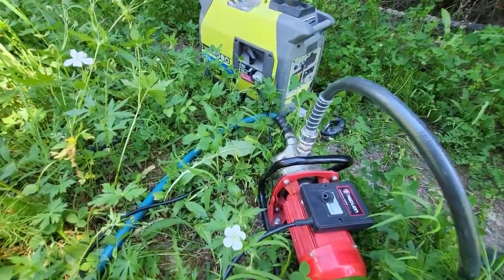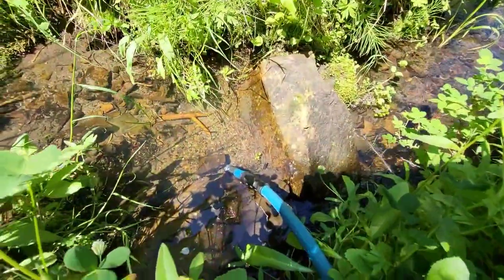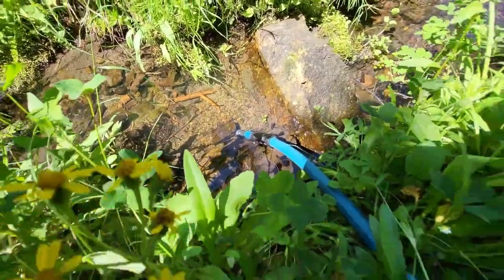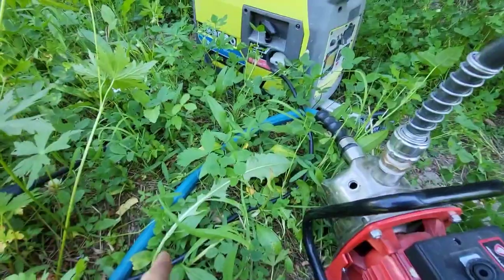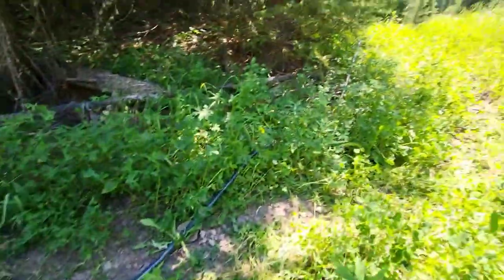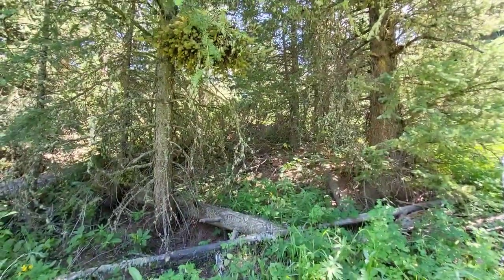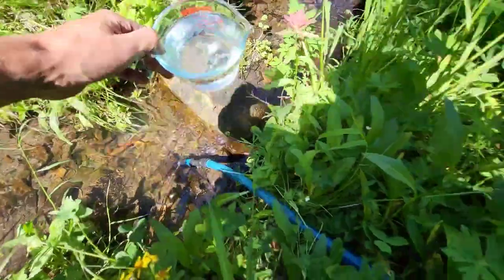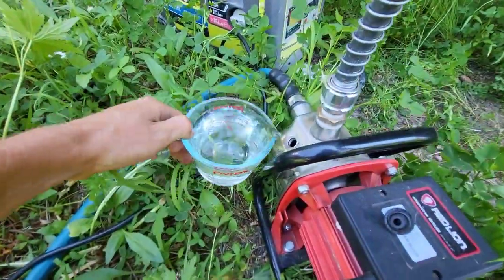The way this pump works is this blue hose goes down into this little dam section of the creek — you can see that's underwater. I'll go ahead and prime the pump and it'll pump water up through and then into this hose, which runs up the hill over to the tiny house. The first step is I fill up some water to prime it.